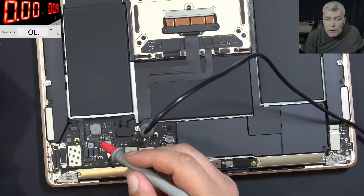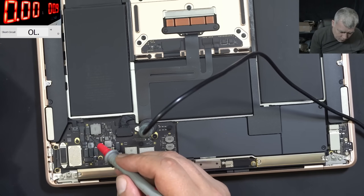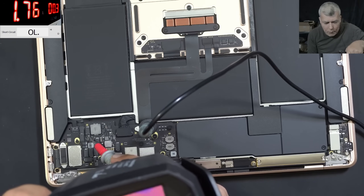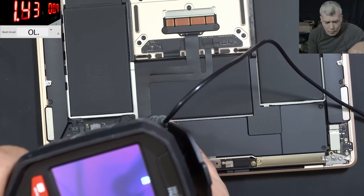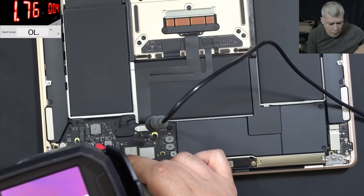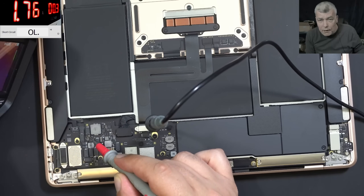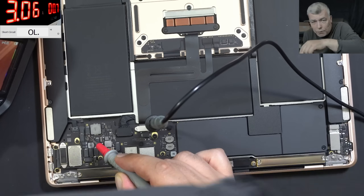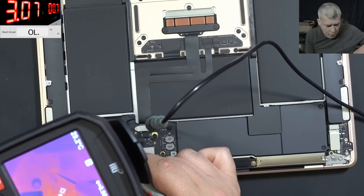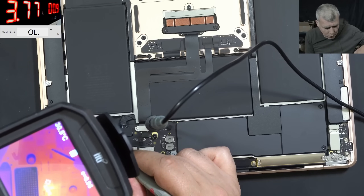Thermal camera. We are coming in with 0.9 volts, we have some current — not enough. Exactly on the PP_BUS_AON, here. It's taking 1.7 amps. What is taking 1.7 amps? Let me raise the current because the voltage is low — the short is very short. 3 amps. Definitely something there. Let's raise the current — 3.7 amps.